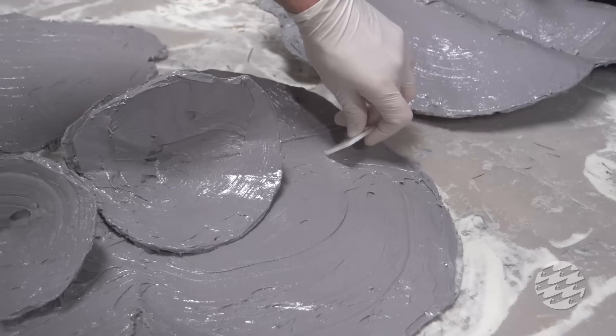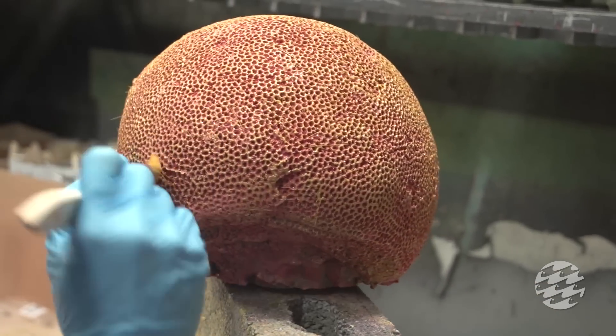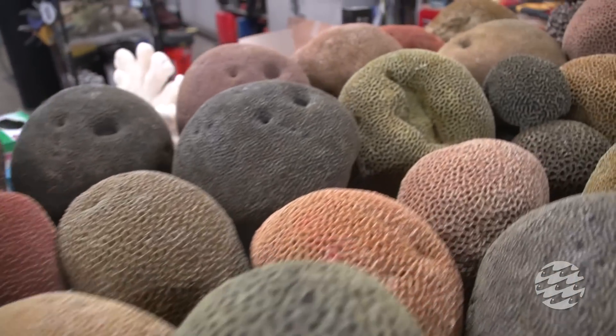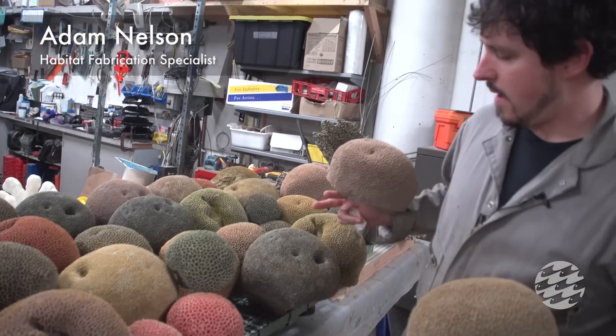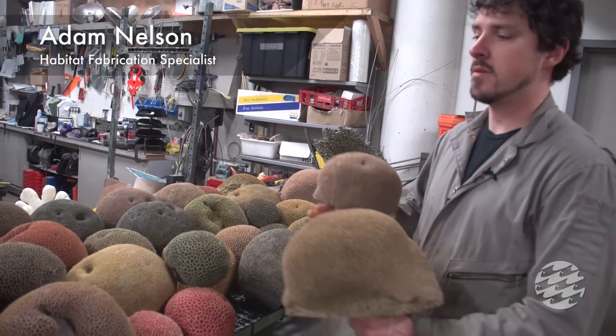and they offer exhibit builders more control over the look and presentation of the exhibit. We're actually painting all the corals to make the overall tank more colorful and try to represent a more heightened sense of realism to what you'd find if you were actually diving on a coral reef.